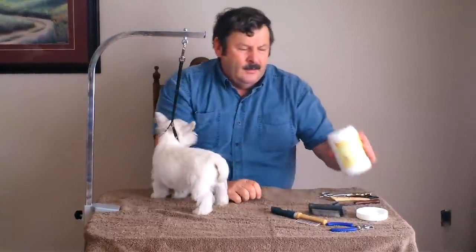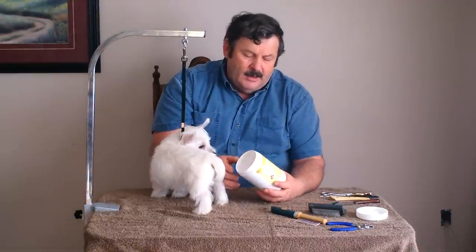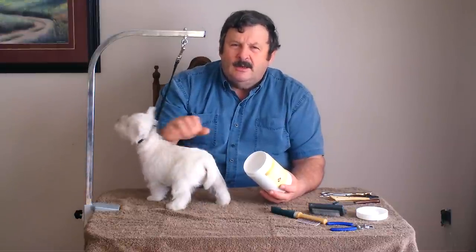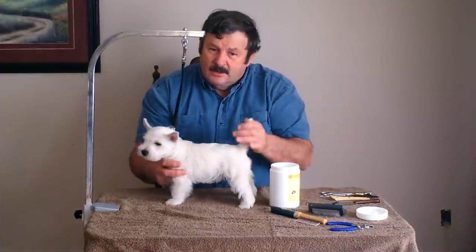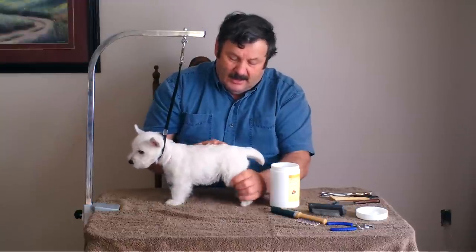You're going to want a comb and chalk. The chalk is a powdered chalk — you put it on the coarse coat, and when you're stripping, it gives you the ability to take hold of the hair and pull it out. When pulling the hair out, you remove only a very small portion at a time. This puppy has been done once already, so this will be the second time it's hand stripped.